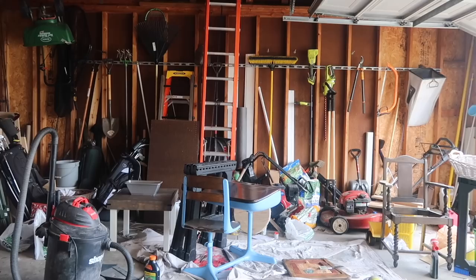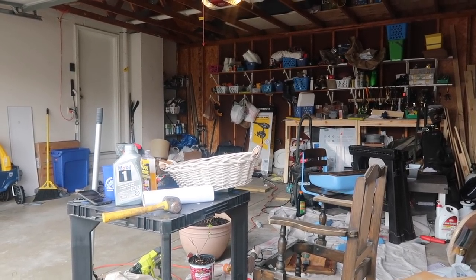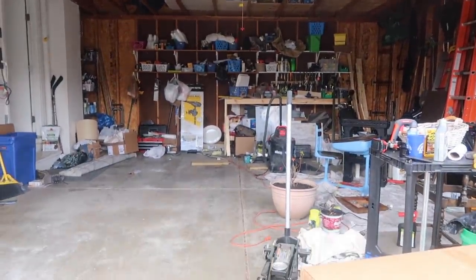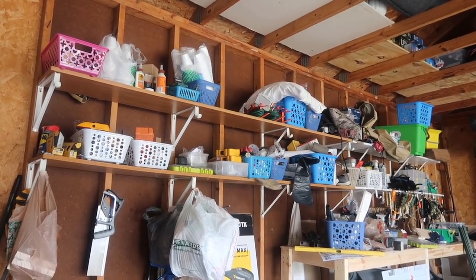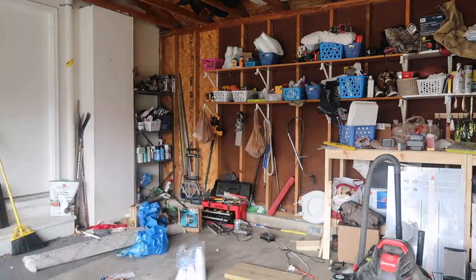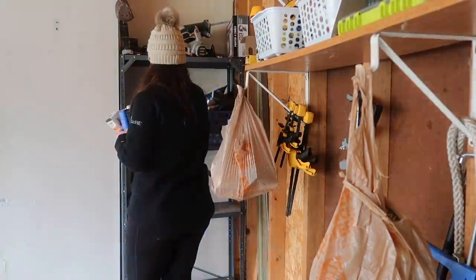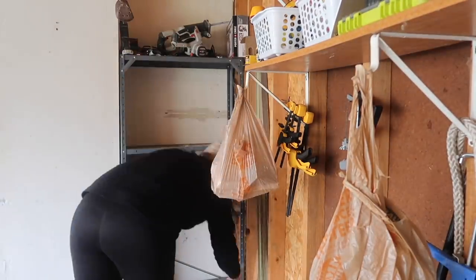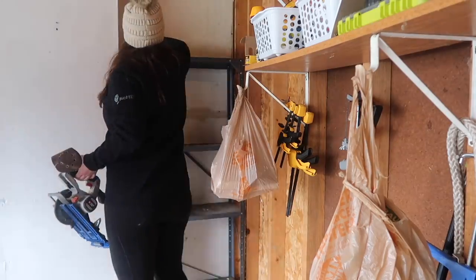We've got to get this place cleaned up and then get it all back in here and organized. Alex and I have been super busy over these last few months doing some home improvement projects, building some furniture, all the things, and our garage has turned into a dumping ground. One of us will use something, put it away where we think it goes and vice versa, and that's how we ended up with literally stuff everywhere. So our first step was to go through and really be meticulous about what we needed to keep and what we didn't. We had three different sets of power tools that could easily be donated or given to someone else.